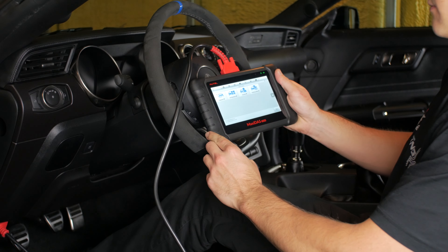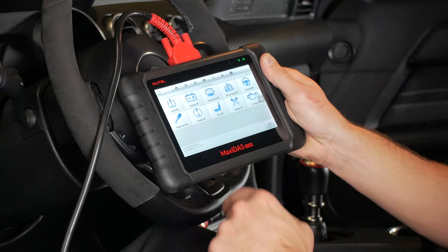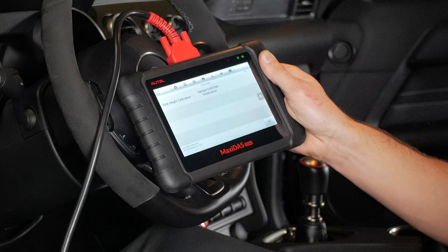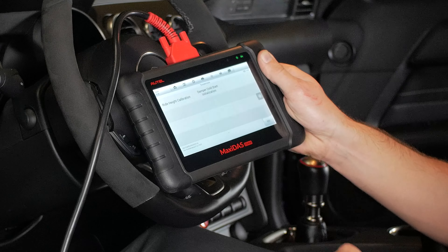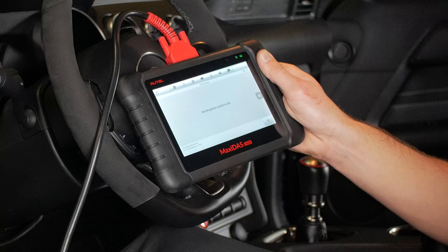With a tablet style scanner or anything equivalent, navigate to your suspension icon and perform a ride height calibration. This is required as it will limit the amount of electrical current going to the shock simulators.